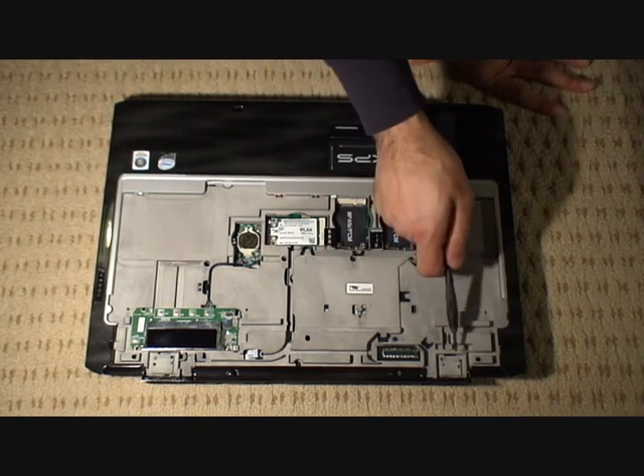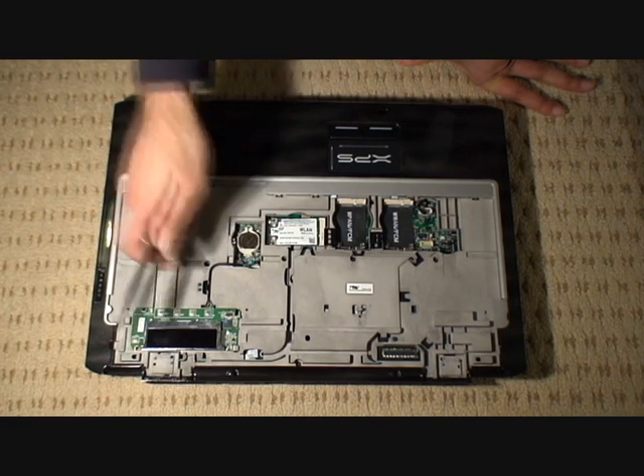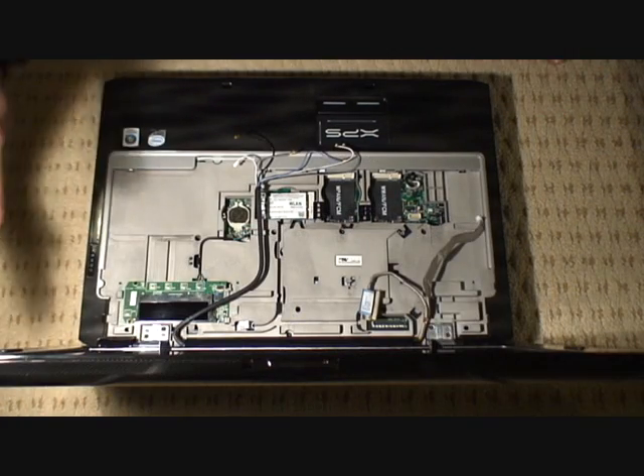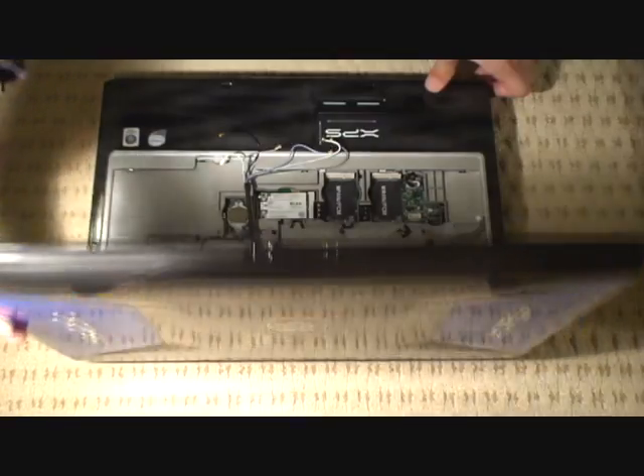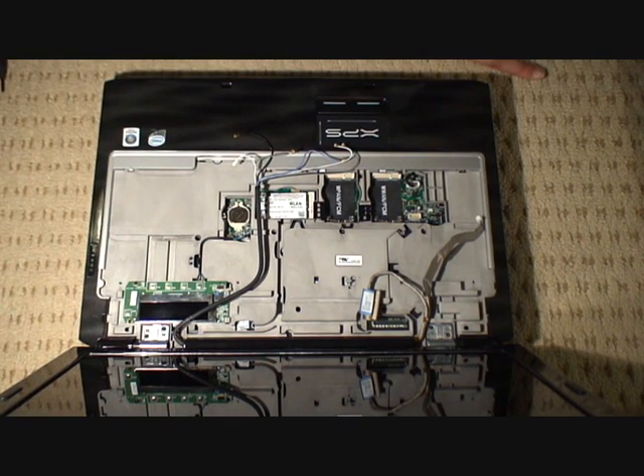Now we're going to put the LCD back on, and just put the four screws for the LCD back onto the top there. Now that our LCD is back in place, as you can see, that's back firmly in place just with the four screws up the top and the hinges.